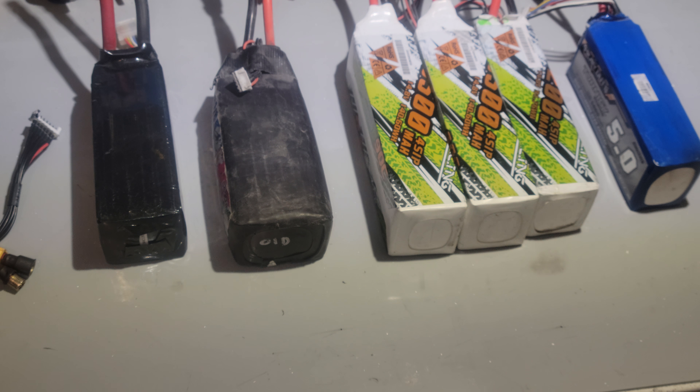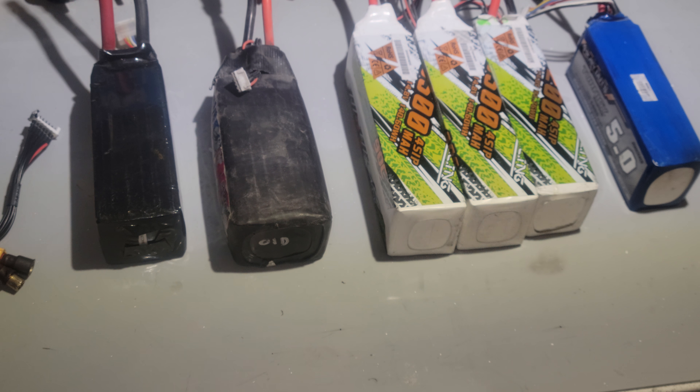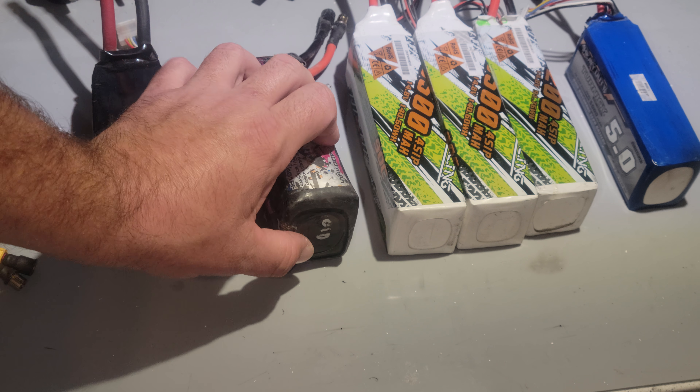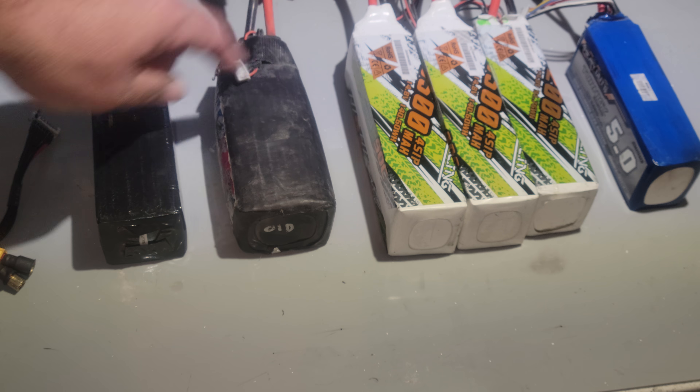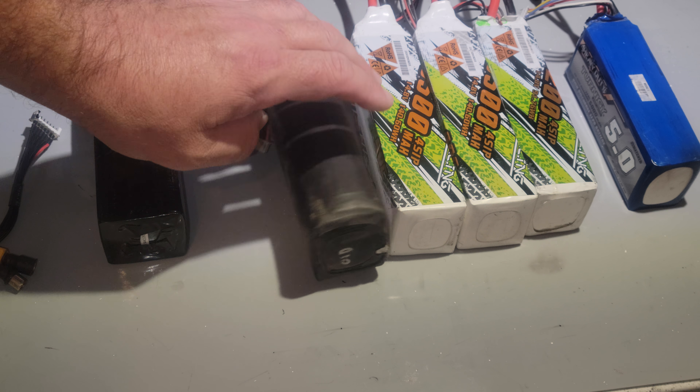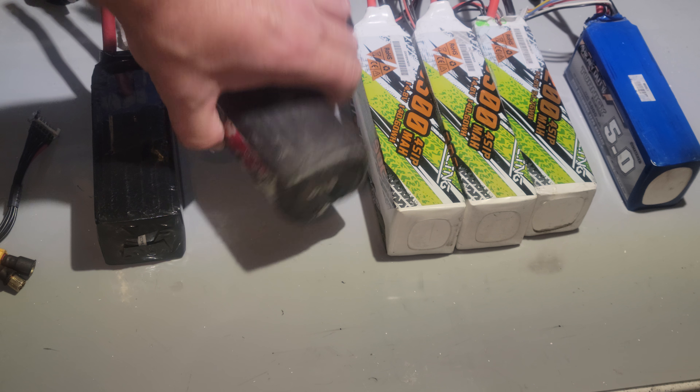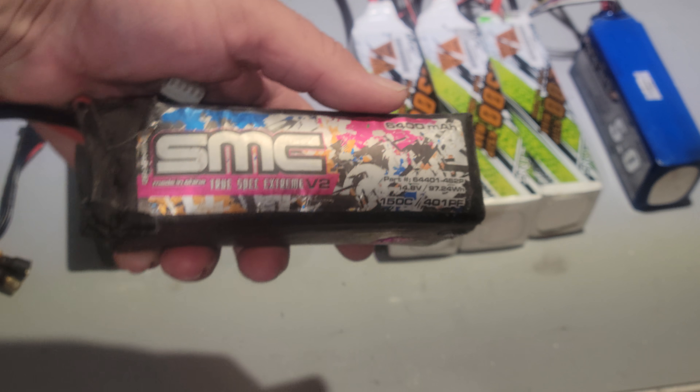What's up guys, just making a quick video. I think a common misconception is if your pack is puffed like this one, it's no good. It even says old on the back because it's a very old pack, and as you can see it don't stand straight up and down anymore. It's pretty puffed out, right? These are the old SMCs, probably two years old.